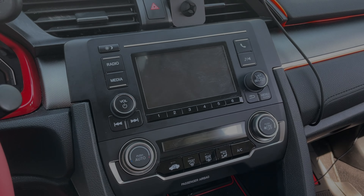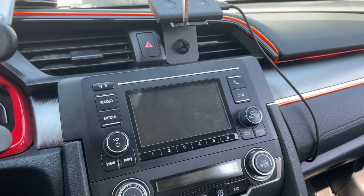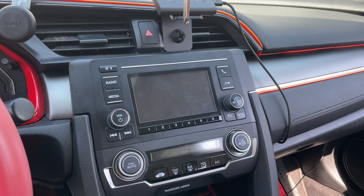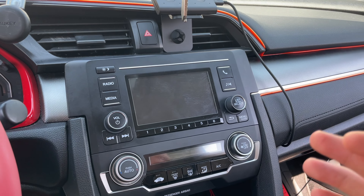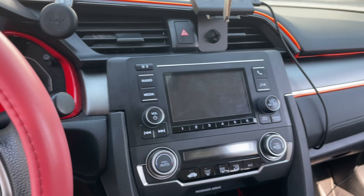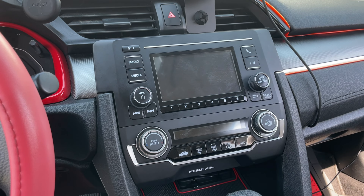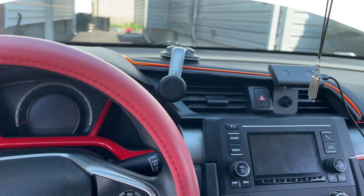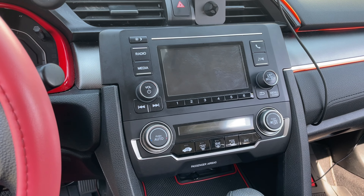Hey, what is up guys, it is your boy Vicious here back again with another video. In this video I'm going to be showing you how to take off the old display from your Honda Civic, 2016 models and older. Today I'm working with the 2017 model LX, and as you can see the screen is just way too small and it really does not fit a car that is a 2017 model.